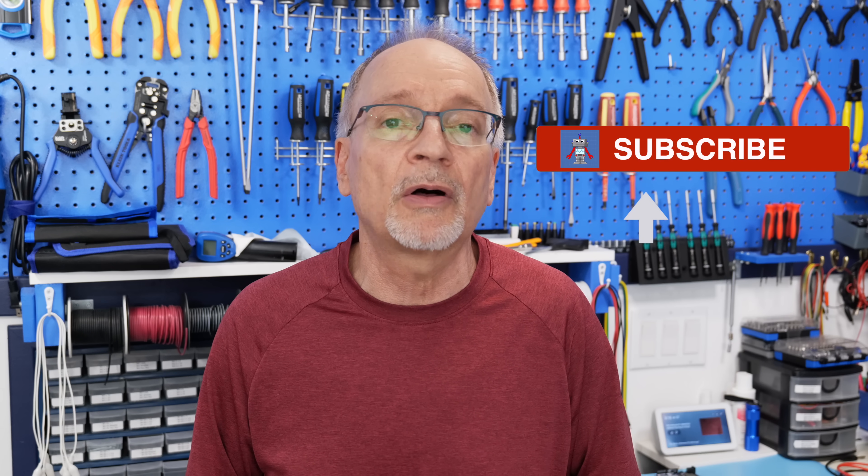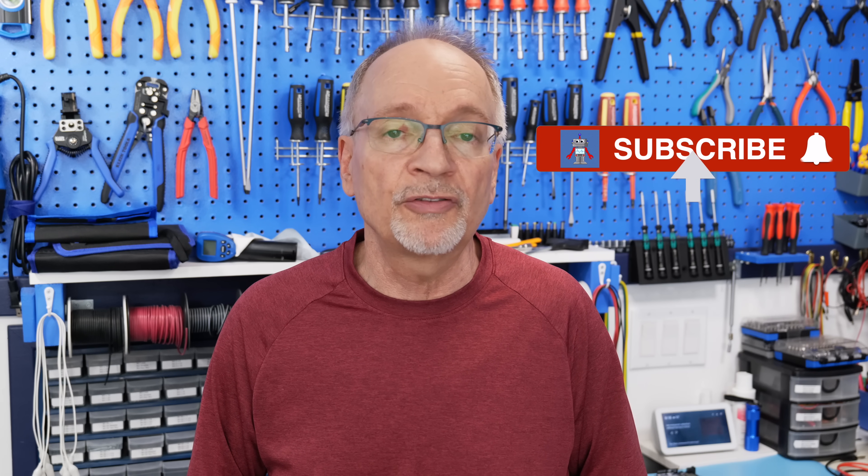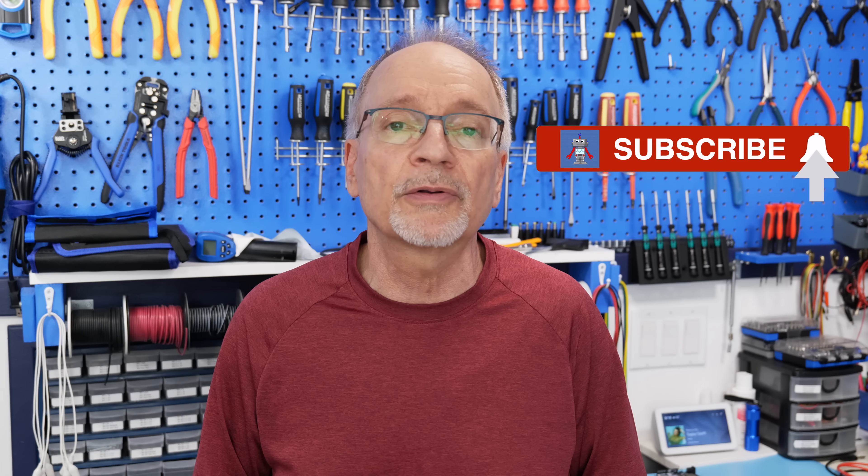Also consider signing up for my newsletter — there are instructions below the video. It's not a sales letter; it's just my way of letting you know what goes on in the workshop and occasionally giving you previews of my next video. Next week we'll be back with another video, and a good way to get notified is to subscribe to the DroneBot workshop YouTube channel. Just click the red subscribe button and the bell notification, and you'll get notified every time I make a new video. Until next time, please take care of yourself, stay safe out there, and I'll see you soon here in the DroneBot workshop. Goodbye for now.